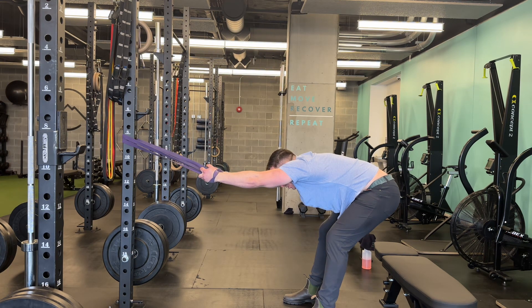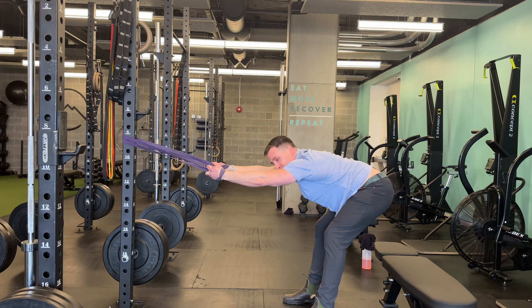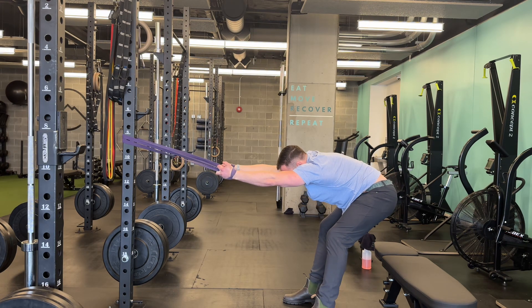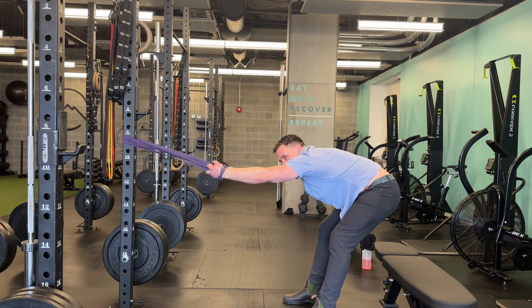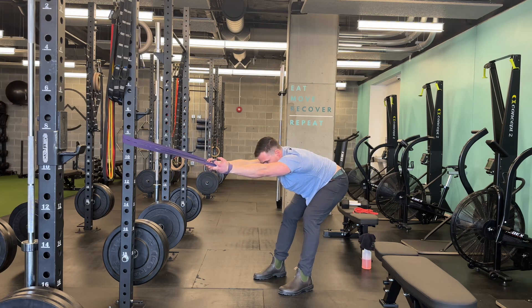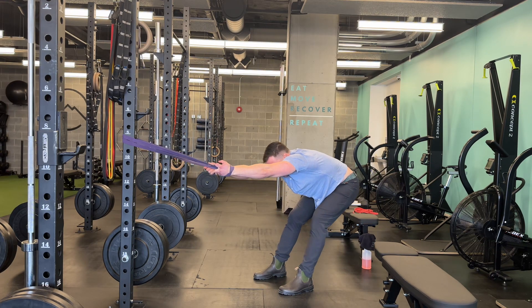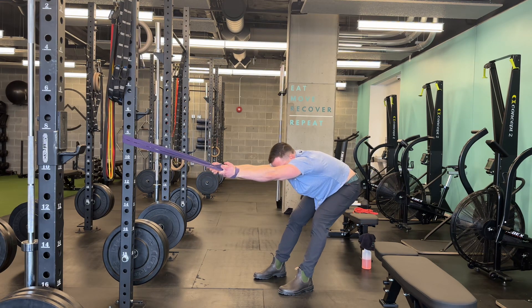If this bugs your shoulders and we're doing it more for the thoracic spine, you can do a little retraction and depression — just squeeze your shoulder blades away from your ears a little bit, but then try and let the rest of your back relax. I can pull from that angle if my shoulders are bugging me.